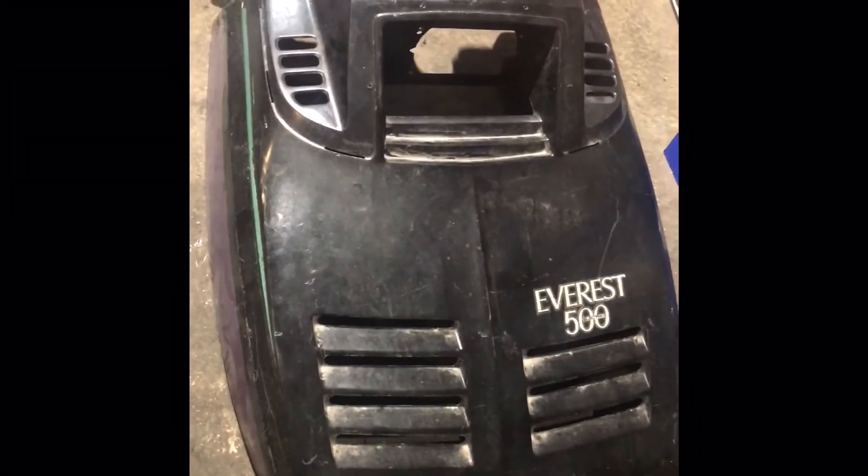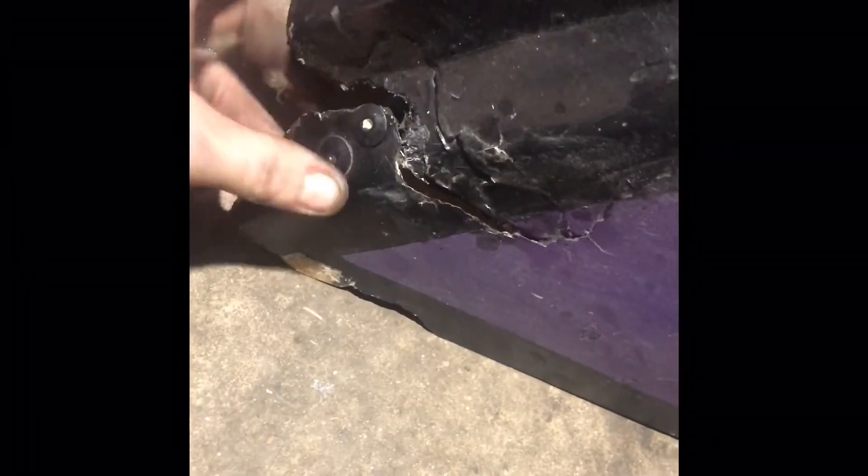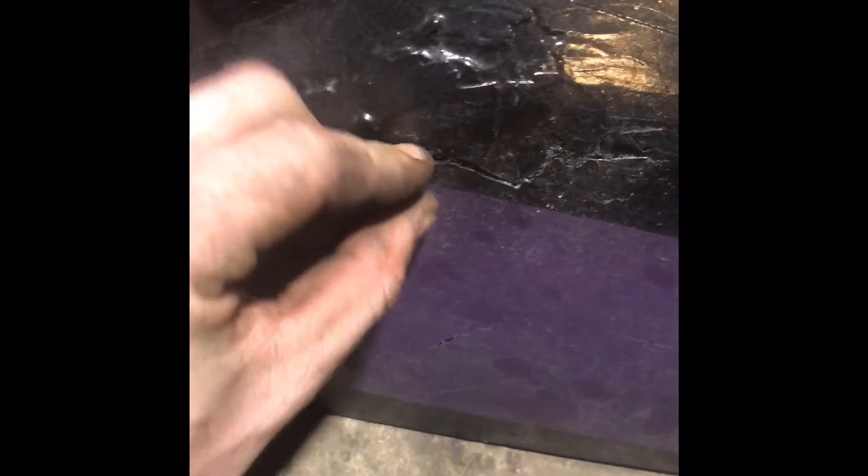Since we got the sled running, we started getting rid of all the stuff that's never going to work. The headlights are going, all the gauges and stuff are gone. This little crack down here is going to get drift stitched back together. Someone did a very poor fiberglass job on it, but it is what it is — it's a beater. Got this thing going pretty good.